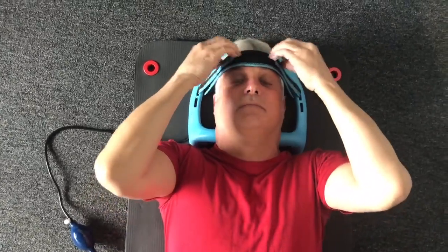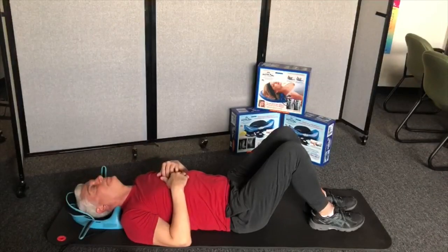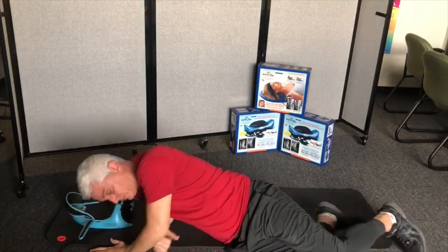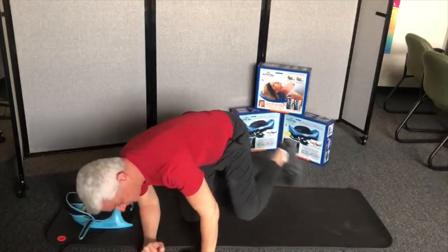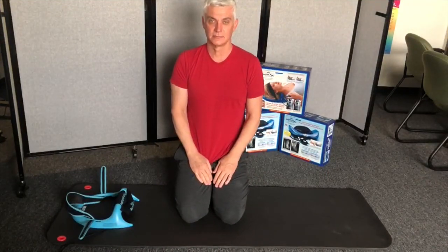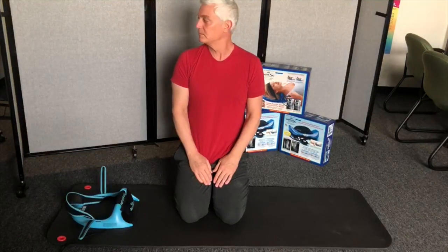When you're done, completely deflate the unit, release the velcro straps from the forehead, and remove the comfort visor. Slowly roll off the unit to your left or right side carefully, without turning your head. When you are free from the unit and standing or sitting in an upright position, gently and slowly repeat the warm-up routine to acclimate your neck muscles to the weight of your head.